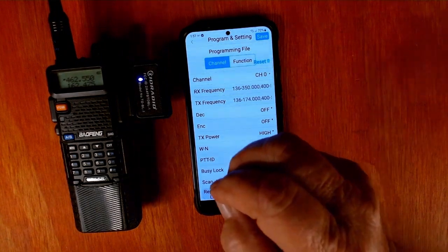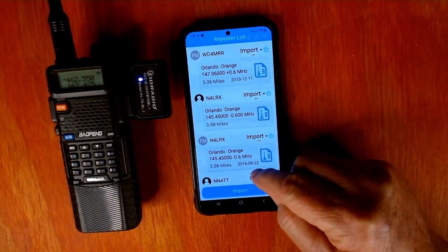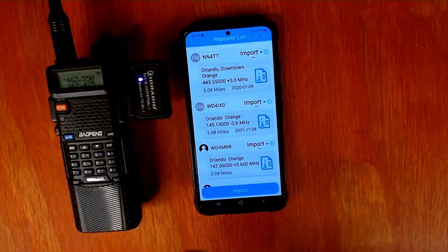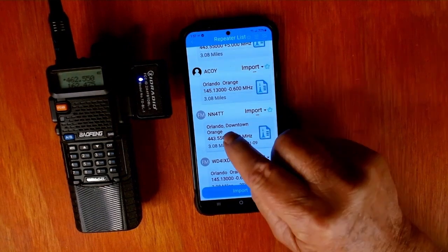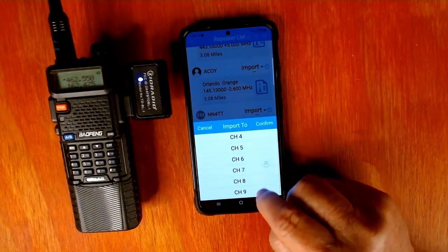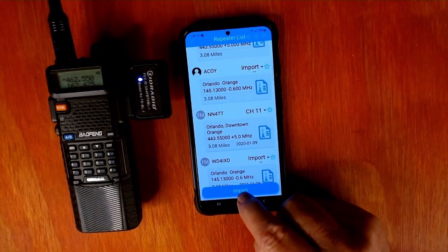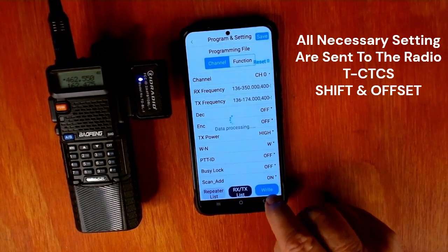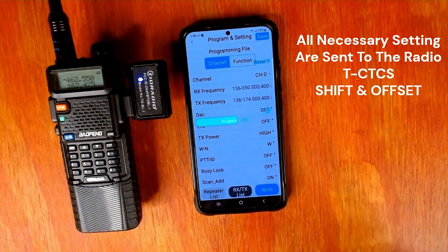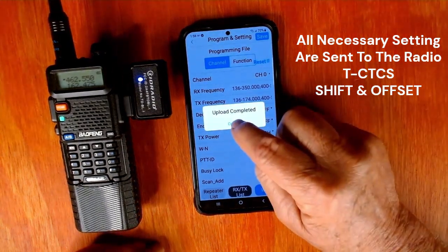Now here's why you want to give them your location — let them activate your location. You've got a repeater list here. I'm going to click on that — it brings up all the repeaters in your area. We're going to pick one here and put it on this radio. We'll just go with this one right here: NN4TT. We want to import that and we're going to choose a channel — we're going to put it on Channel 11. We're going to confirm that, then import it into the app and write it to the radio. The radio and the Bluetooth is flashing, the progress bar is working.